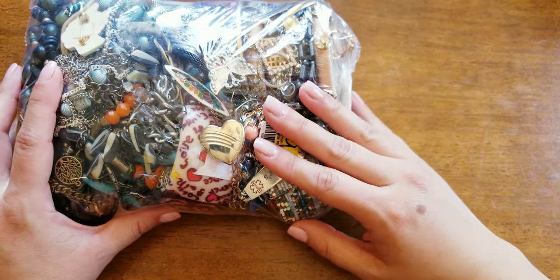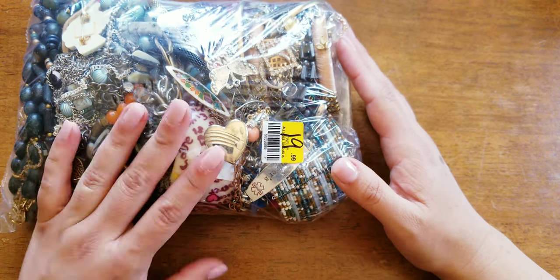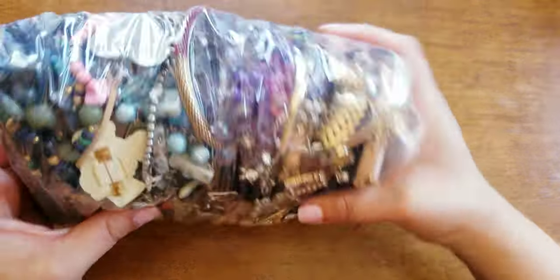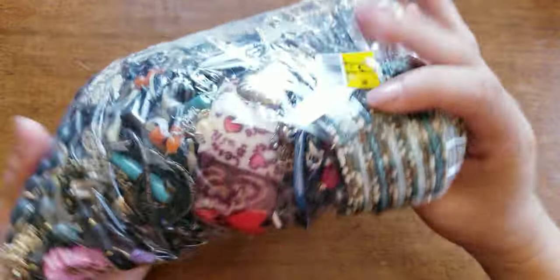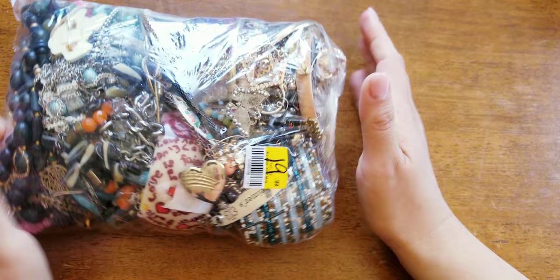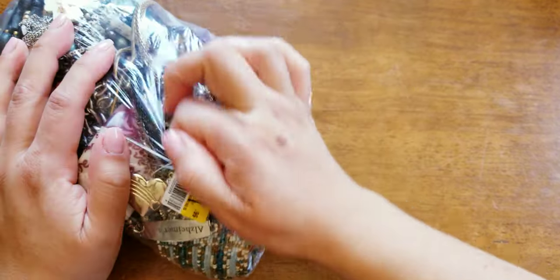I got 3 of these bags yesterday. I was very blessed because a gentleman had 2 of them — he was looking at them, doing all this, trying to see. Usually me, I just want to feel the weight. If it feels heavy I'm going to take it, because usually that means there's silver in there for me. But let's dive right in.